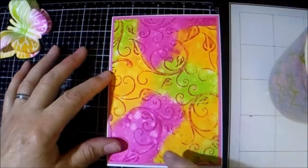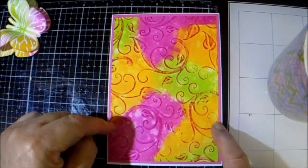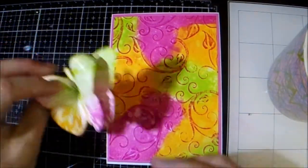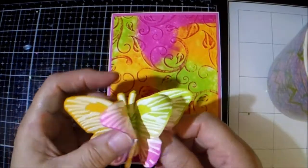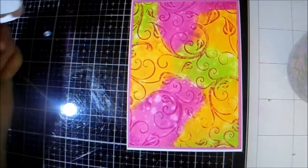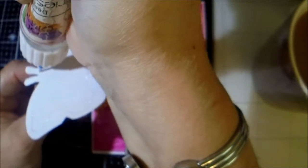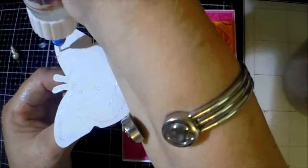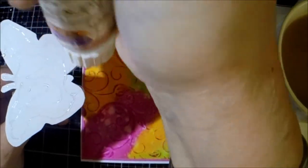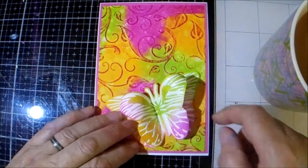I've stuck it together — my ink piece on my mat and that onto my card base. I have my butterfly layered up and I am just going to glue it on flat at the bottom, and then put it on around there.